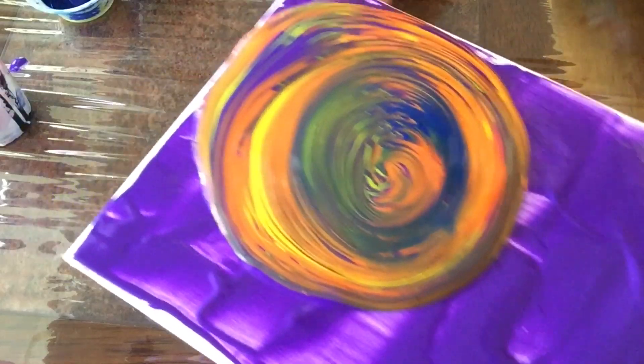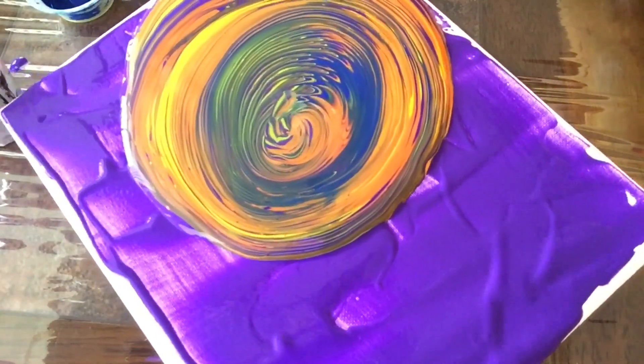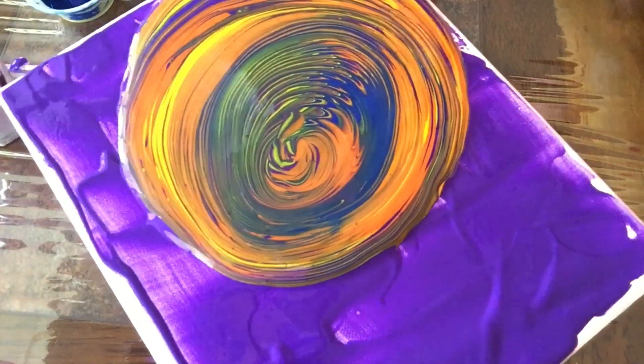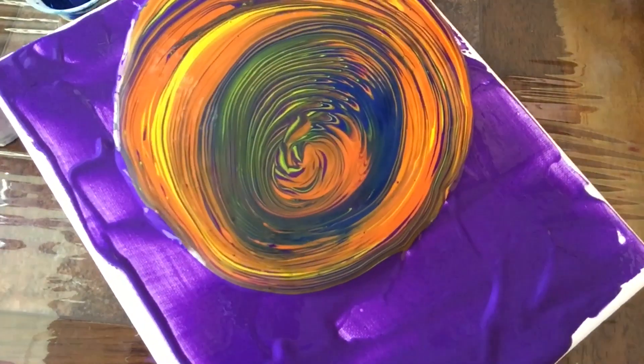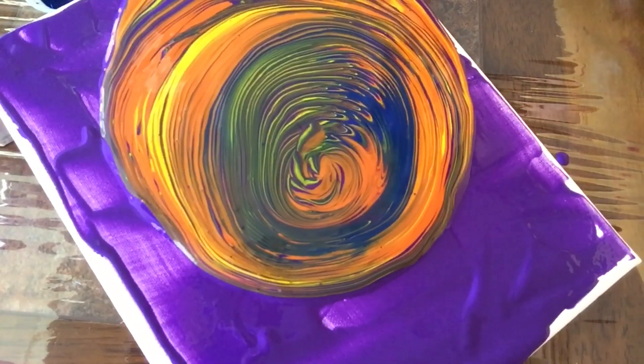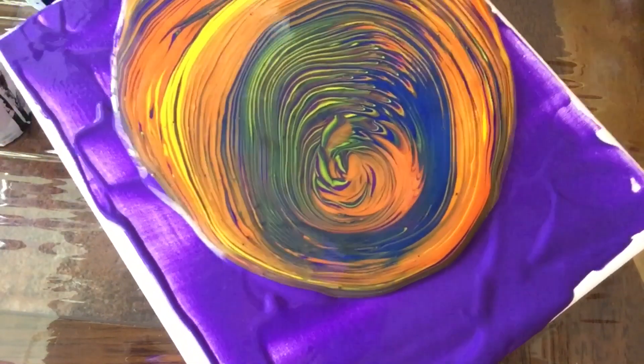This consistency is a lot thicker than the previous times I've tried it. This is just tempera paint and water — that's it. No medium, no lubricant, no nothing. Just paint and water.